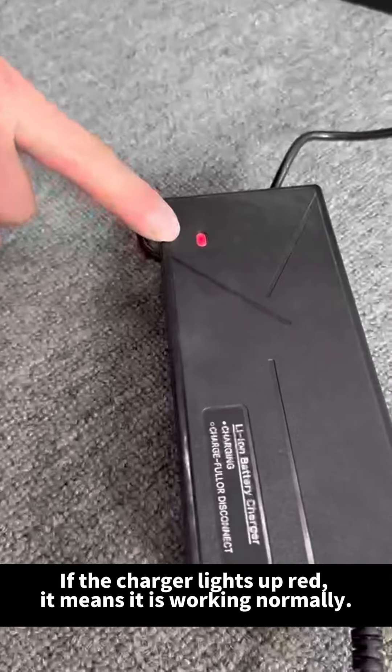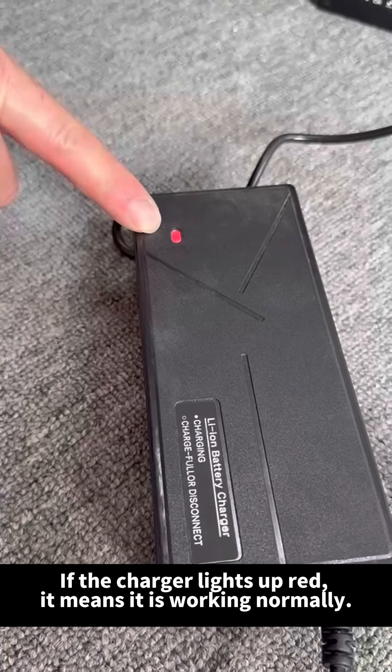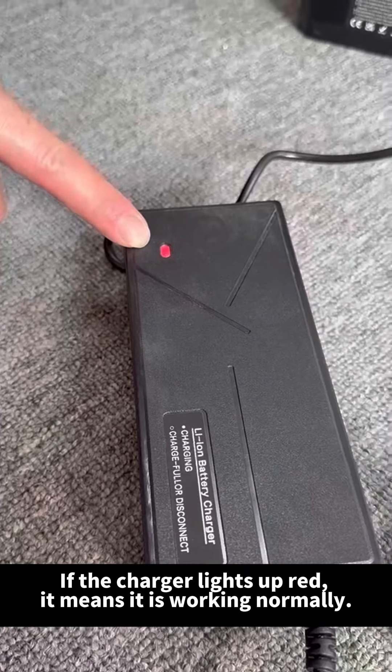If the charger lights up red, it means it is working normally. If it lights up green, it means it is not charging and needs to be checked.